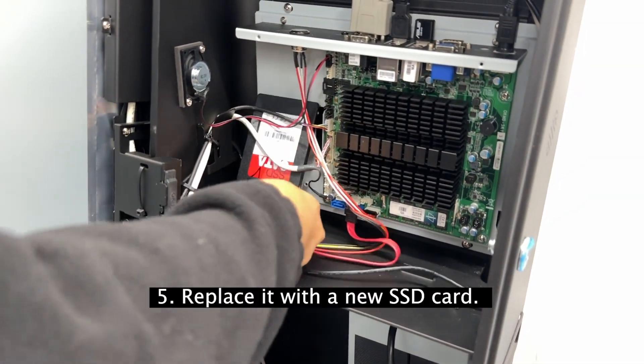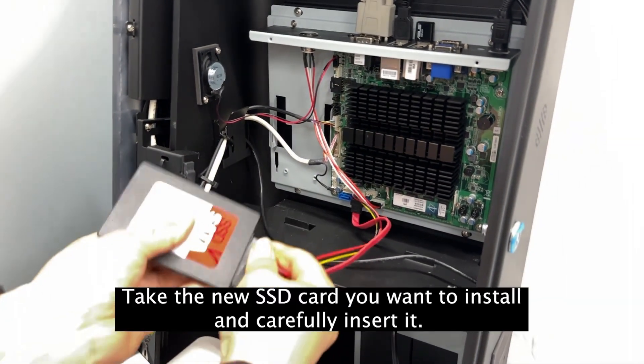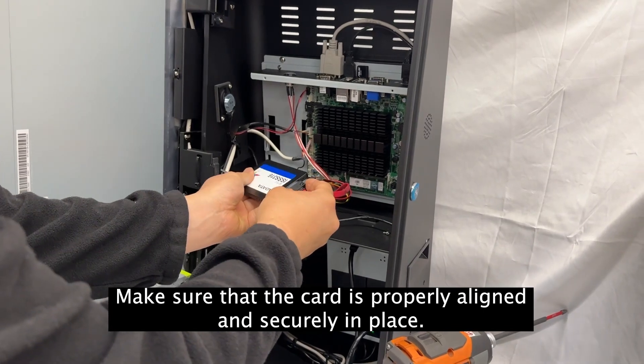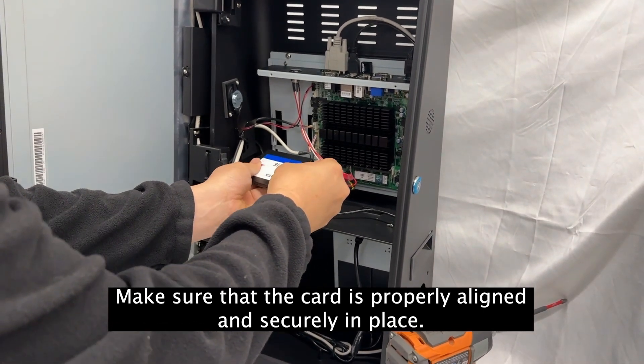Step 5: Replace it with a new SSD card. Take the new SSD card you want to install and carefully insert it. Make sure that the card is properly aligned and securely in place.